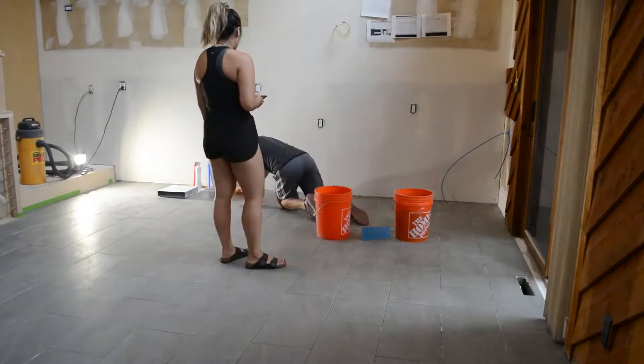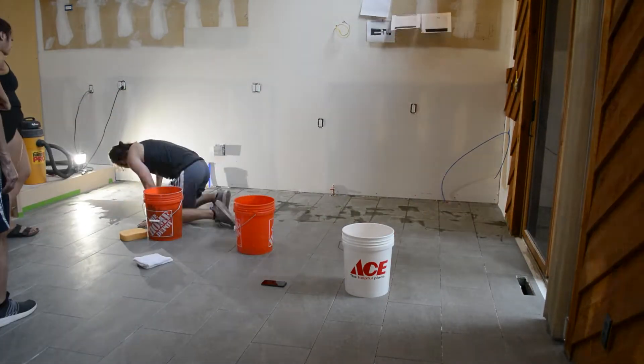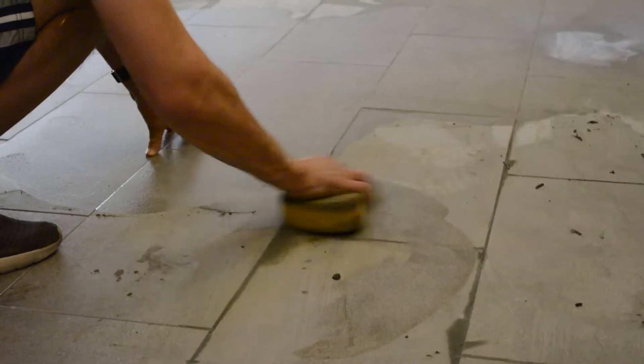You're going to want to use a grout float — that tool there on the ground — to push the grout into each grout joint, making sure you completely fill it. But you want to be a little bit liberal with your application here rather than too conservative. There's definitely a bit of a learning curve here, but I'll go through and tell you guys all the pro tips as we get through the episode.